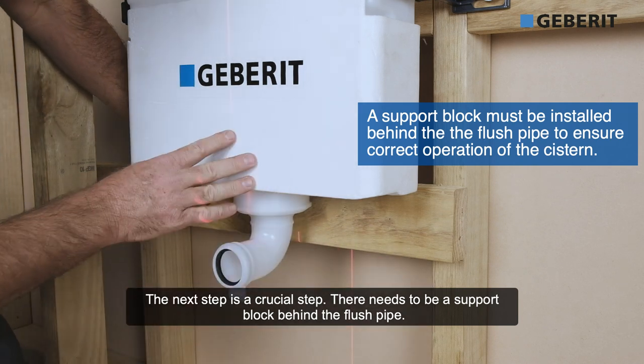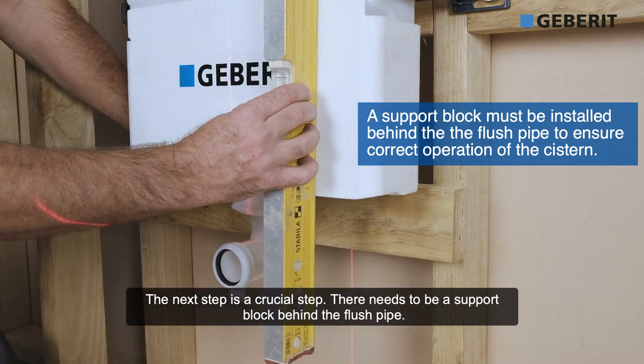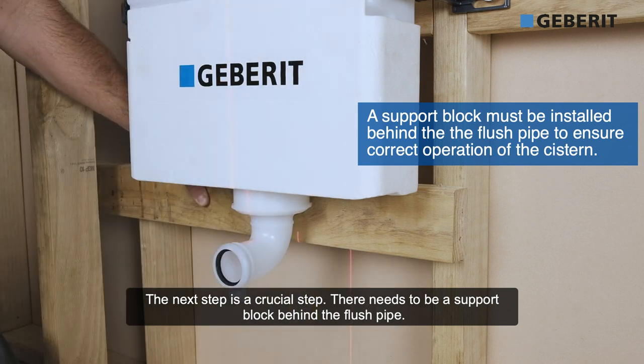The next step on the installation, and it is a crucial step, there needs to be a support block behind the flush pipe.